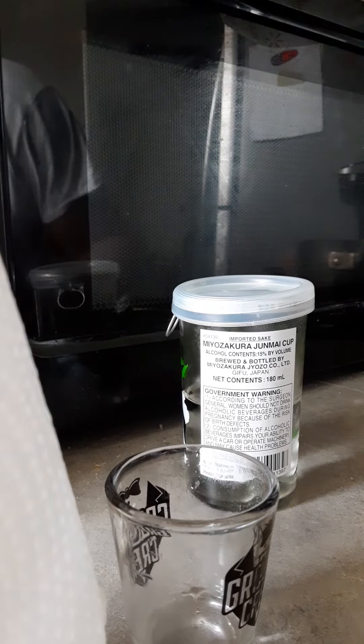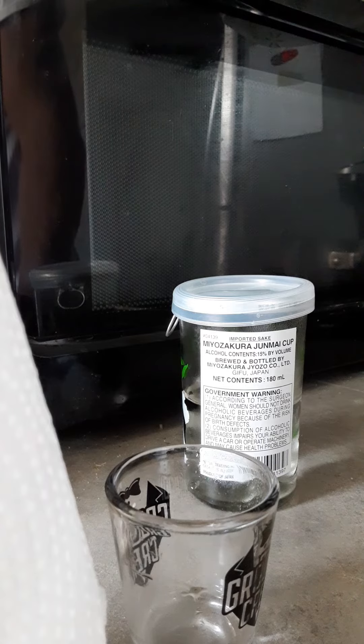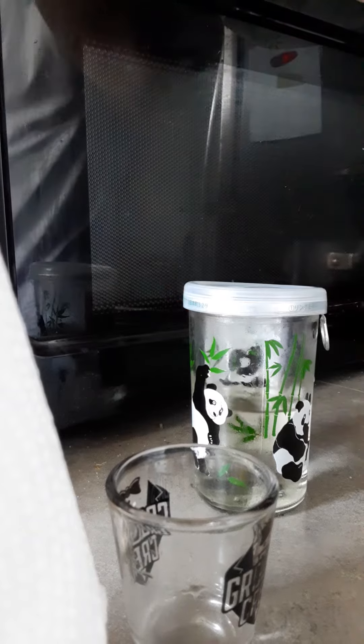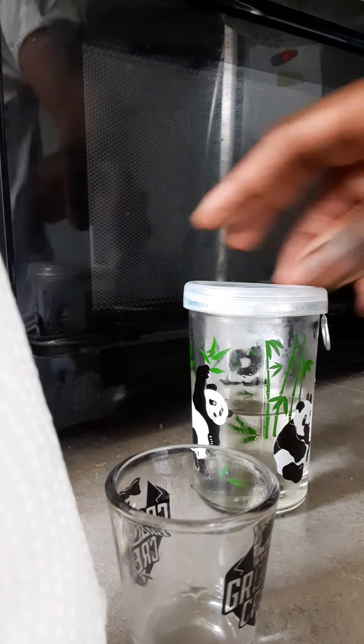Yeah, pretty good. Not as smooth as the other sake I tried, but still pretty good. Potent.